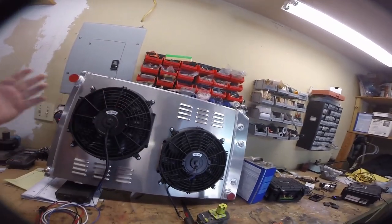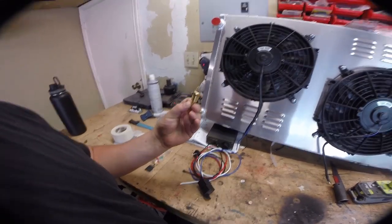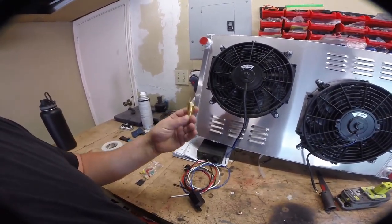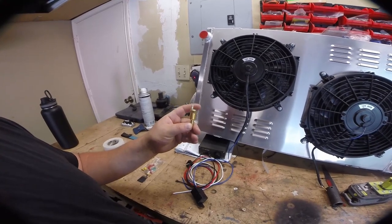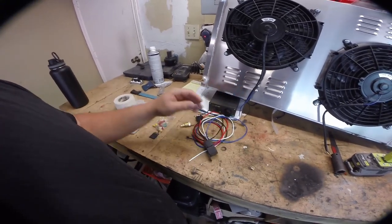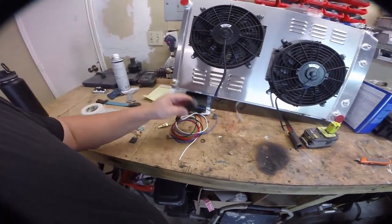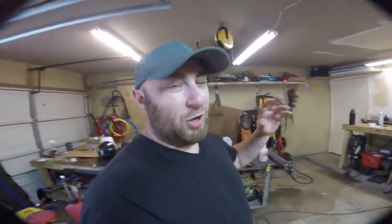The only thing that's kind of shitty about this is it comes with a grounded sensor. Basically the way this works is when the sensor gets to temperature it connects the plug to the body which is grounded, which turns it off — but this relay system is designed for a hot switch-on. So basically this wiring is wrong, we'll have to fix that. But again for 200 bucks I was mostly just buying the radiator, shroud, and fans.